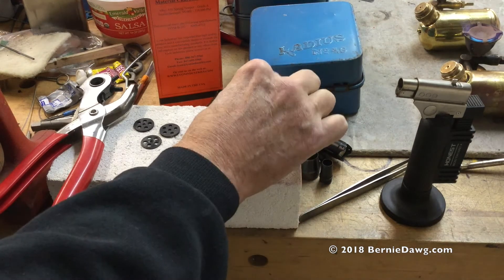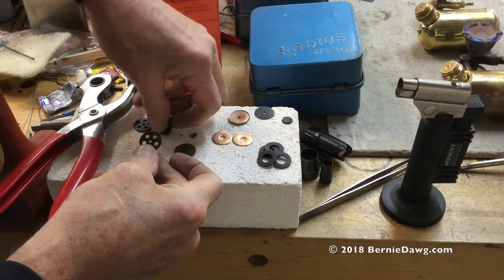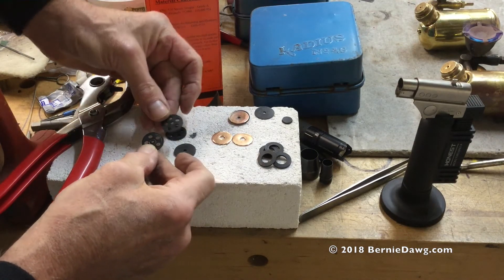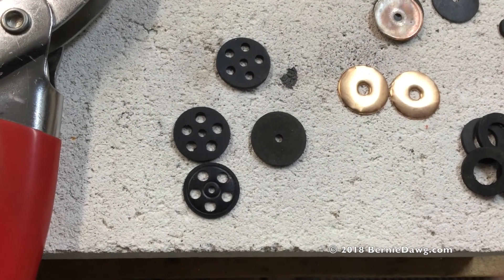If you really want to put in those five extra holes because it makes you feel better, you can do that. I used a 5/32nd inch punch for that. You can use a felt tip pen to mark through the original gasket to mark where you need to punch.